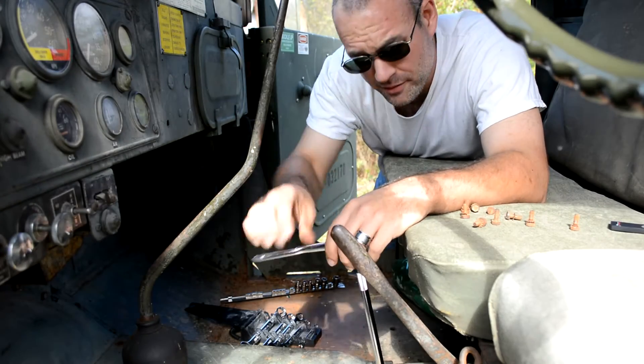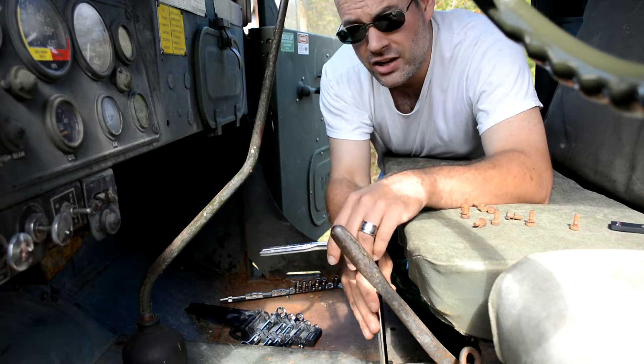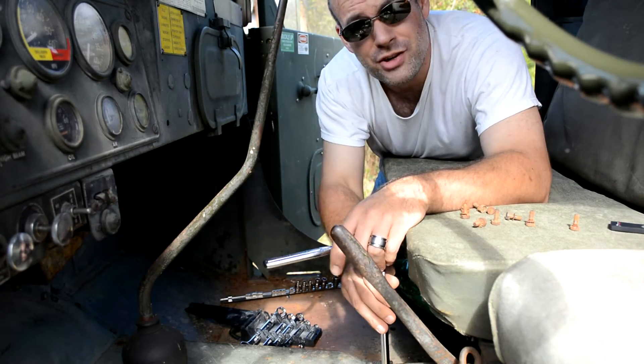Howdy folks, BC here. You're watching Deuce and Guns. Today we're going to get dirty and change the oil in Deuce's transmission.